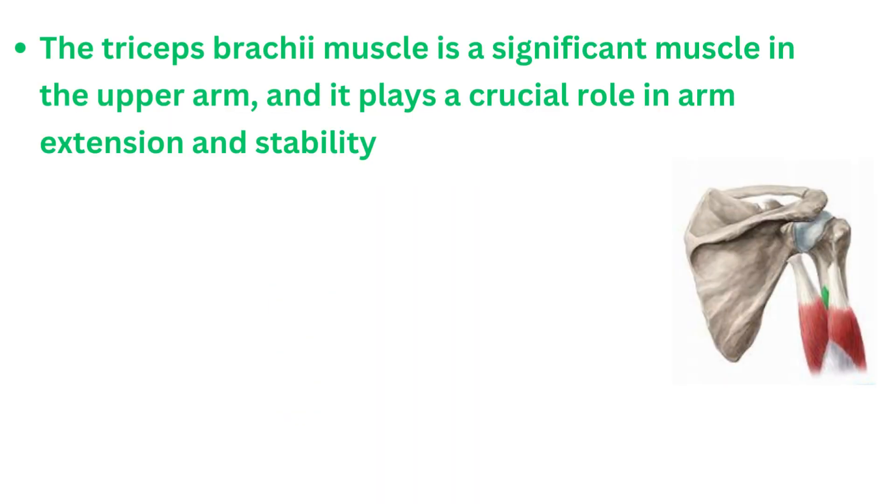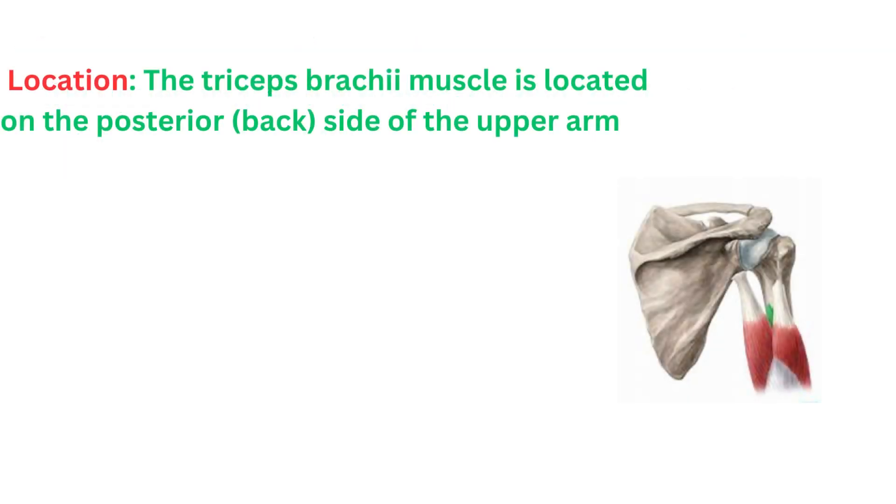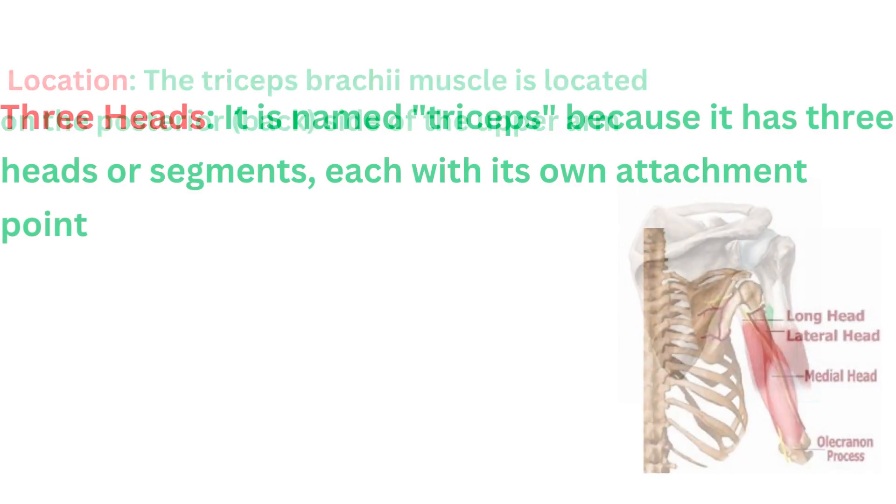The triceps brachii muscle is a significant muscle in the upper arm, and it plays a crucial role in arm extension and stability. The triceps brachii muscle is located on the posterior, back side of the upper arm.